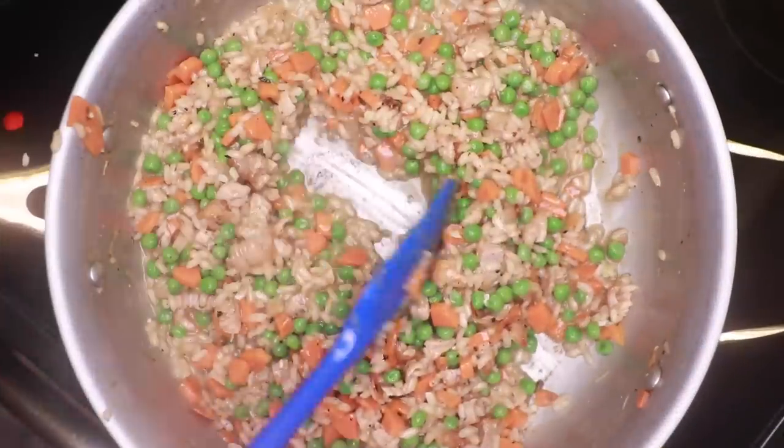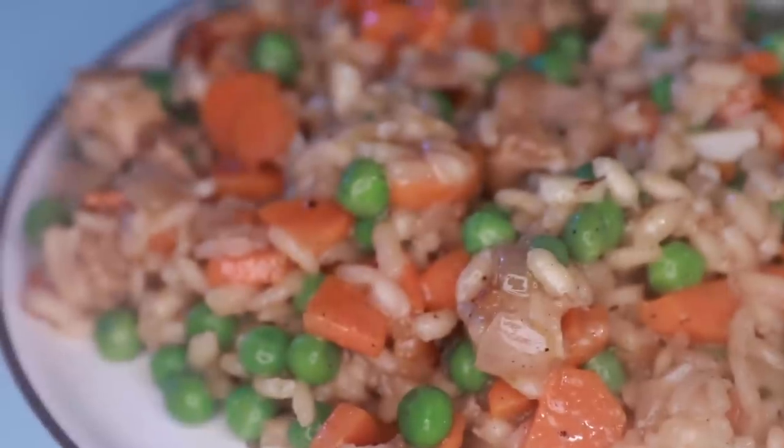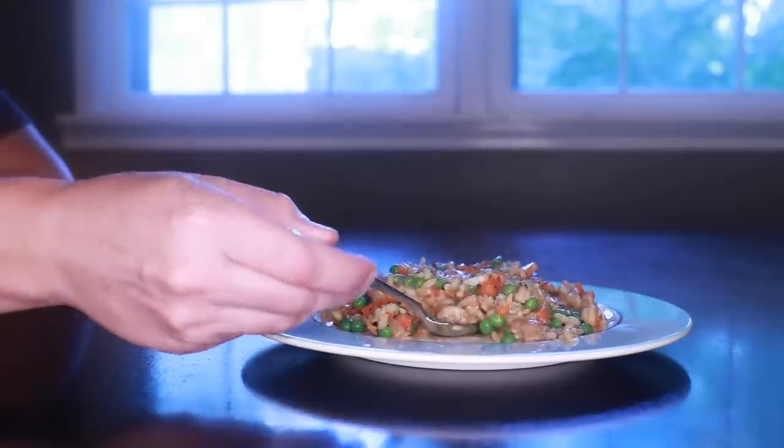You wanna eat it right away. Risotto really is better right after it's cooked. It'll go soft and kind of puddingy real fast as it sits, and reheating it will not reverse that process, which is one reason why homemade risottos are usually way better than what you get at restaurants.